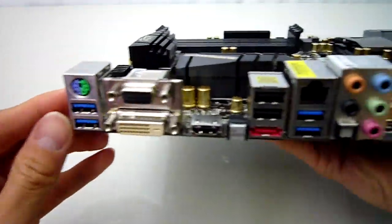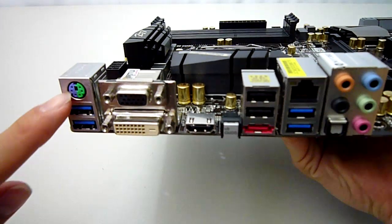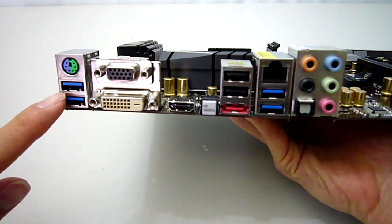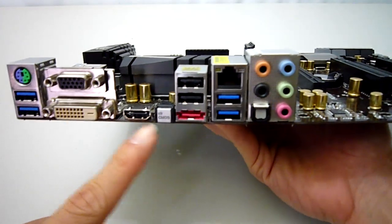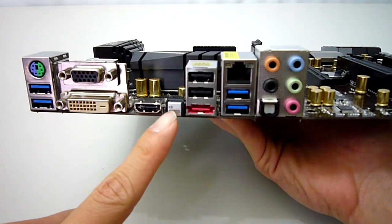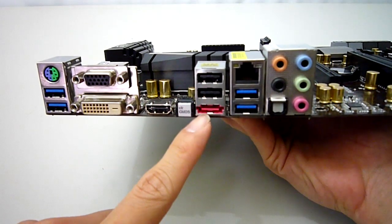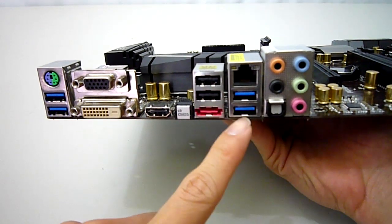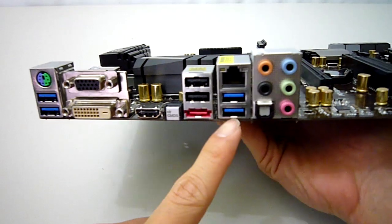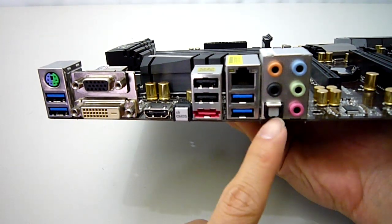Finally, a look at the rear I/O. Up here we have 1 PS/2 for mouse and keyboard. Underneath, 2 USB 3 ports. VGA, DVI and HDMI for integrated graphics. A clear CMOS button which is extremely useful when overclocking. 2 USB 2 ports with an e-SATA underneath. Realtek Gigabit LAN. Another 2 USB 3.0 ports. And the onboard Realtek HD audio which supports 7.1 and optical out.